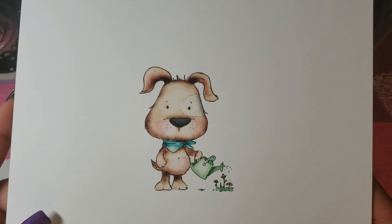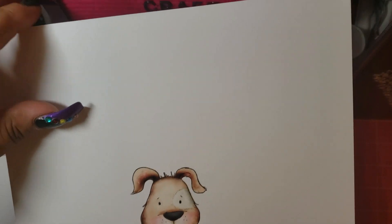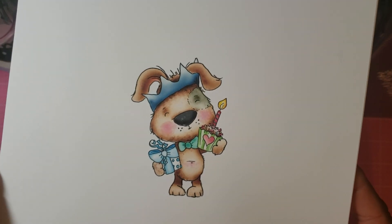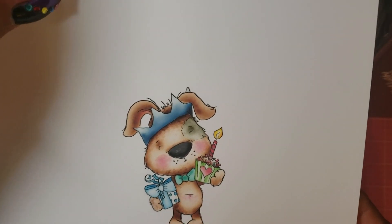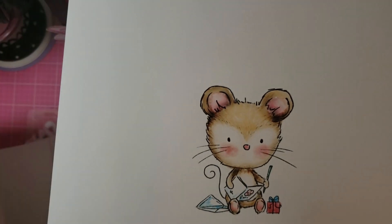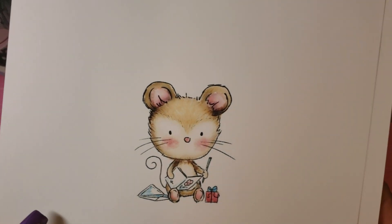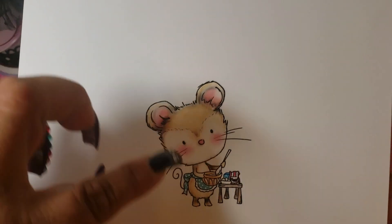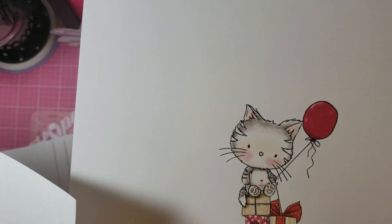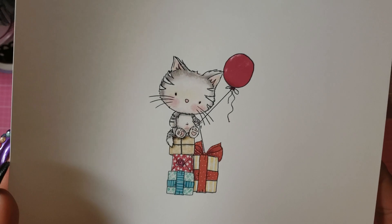I'm going to try and pull them up close so you can see how absolutely adorable this little man — or girl, whatever, it could be either or — is. Then look at this, you have a birthday one. And again, you can make them as big or as small as you would like, whatever preferences you have on your printer. I mean, they just get cuter and cuter. Would you look at this? Another birthday — well, it's a present, so it could be either or.